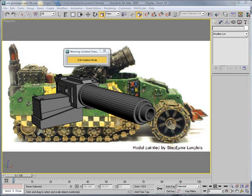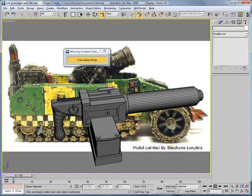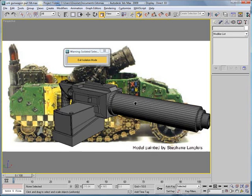This is Eternal Blade, and welcome to part 64 of the Ork Gun Wagon Tutorial. After careful consideration, I've decided to not model the top part of this, just because of time. I'm already on my 64th part, and I don't think you want to listen to another few hours of just modeling the top, so I'm not going to do that.